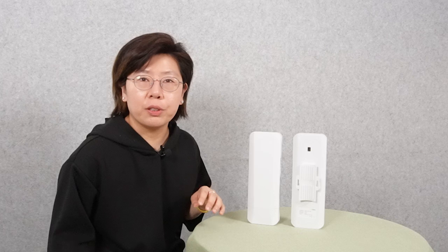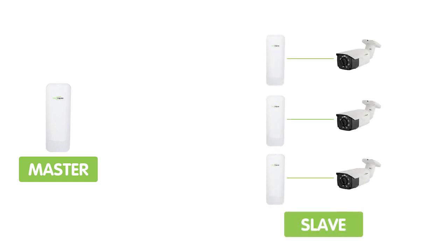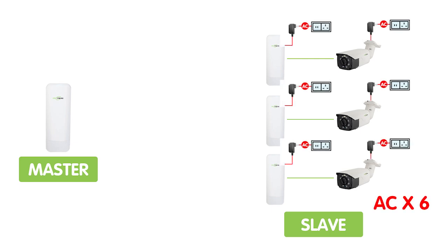When we need to connect multiple devices using the wireless bridge, the most common solution is to use a point-to-multipoint mode. We need one master bridge — also named the primary bridge — on one side as the receiver, and three slave bridges — also named secondary bridges — as the transmitters on the other side. But actually, there are some drawbacks here. The setup will become complex, since we need a power supply for the wireless bridge and the devices.